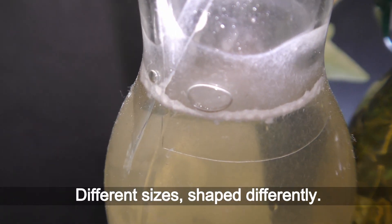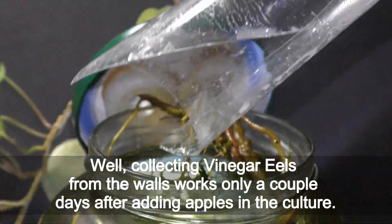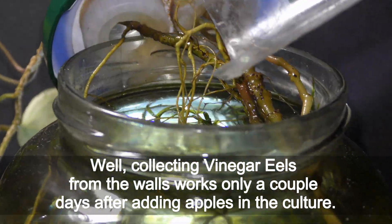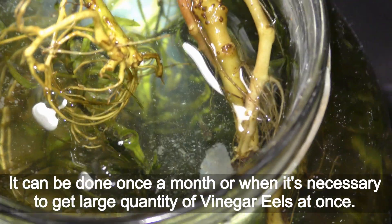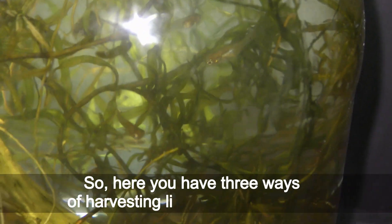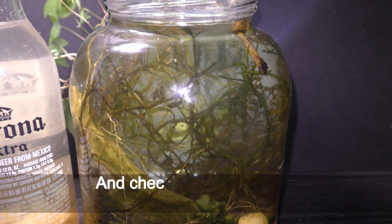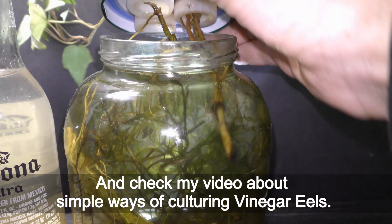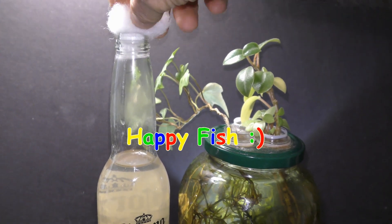I tried harvesting vinegar eels using double walls in all kinds of bottles — different sizes and shapes — and it works great. Collecting vinegar eels from the walls works for only a couple of days after adding apples to the culture. It can be done once a month or when it's necessary to get a large quantity at once. So here you have three ways of harvesting live food for your fish. Check my video about simple ways of culturing vinegar eels. Have fun and happy fish!